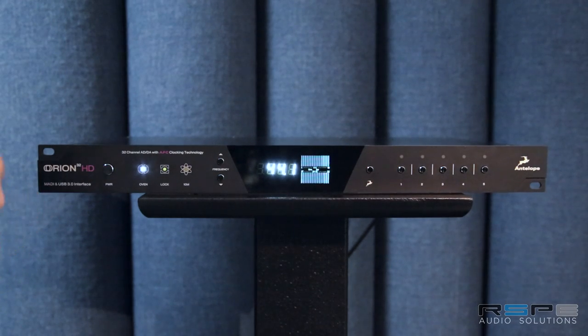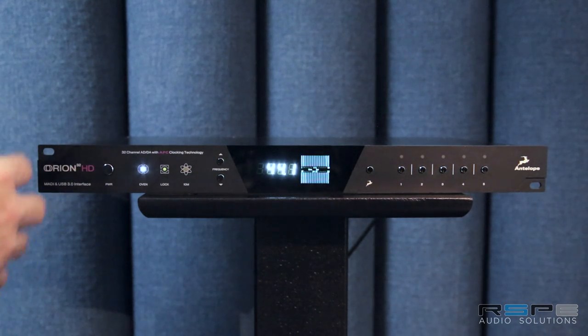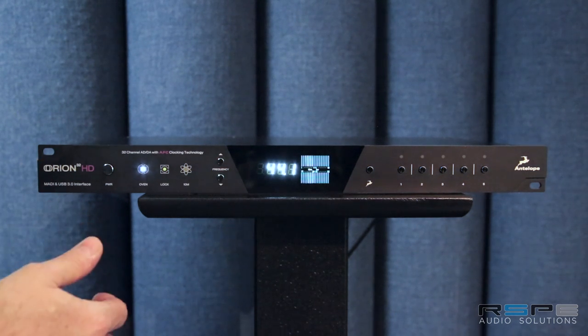The HD is compatible with Pro Tools HD, Pro Tools Native, and it's also compatible through USB 3 with any other DAW as well, so you can easily switch modes and go back and forth from HD use to native DAW use.